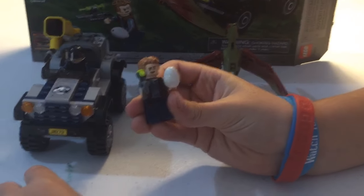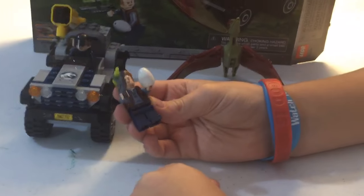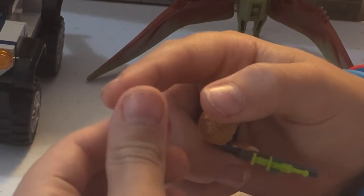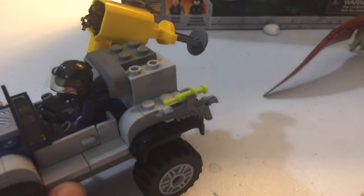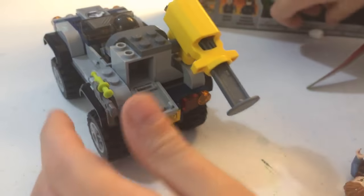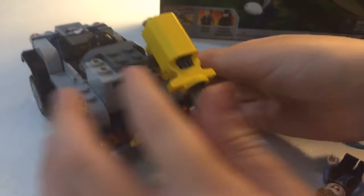What you see in every single set: it comes with a shirt and pants. Then there's the egg — his gun will just clip on in there, and the egg will go into that compartment.